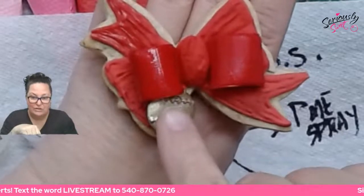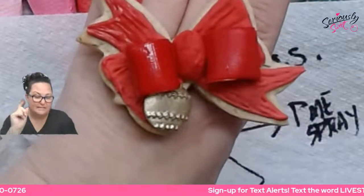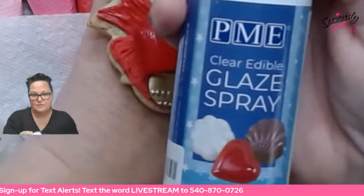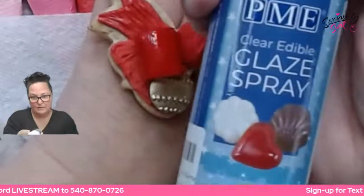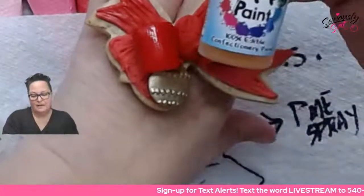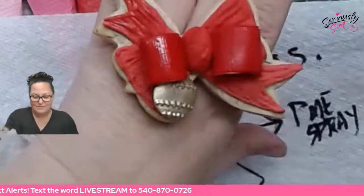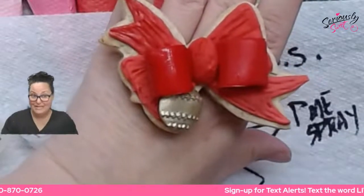If you have a highly detailed cookie, yes, the CK was cheaper — but this one, the PME, is obviously going to be more expensive because you're buying it in aerosol format. Poppy Paint Super Shine — if you're using that one as your base, the CK is cheaper by the ounce, but you can see the difference in what you're getting out of the two. So you have to make that call on what you need it for.